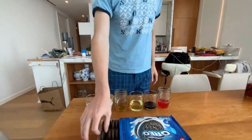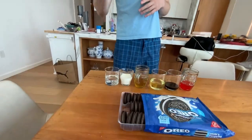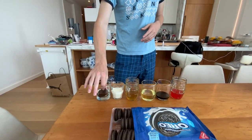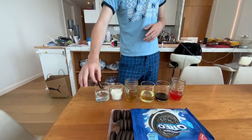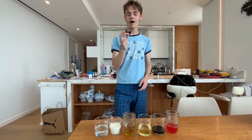So I'm going to take one Oreo out and we're going to start with the classics, water and milk. This is something that you guys can by all means do at home. I can feel this Oreo getting soggy. Let's see how it tastes.